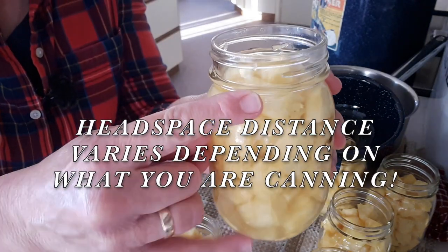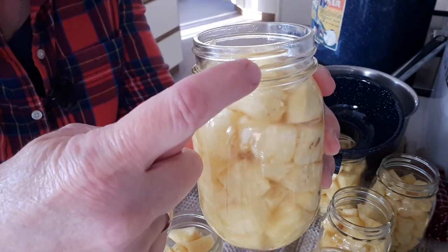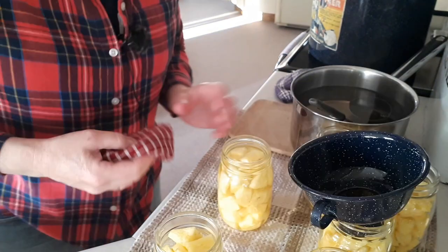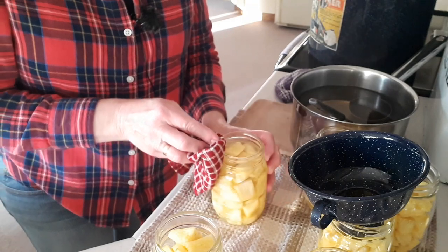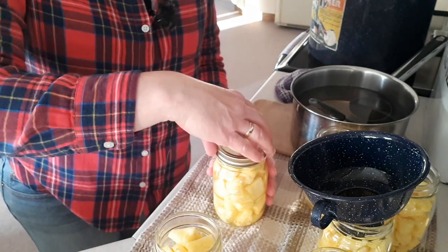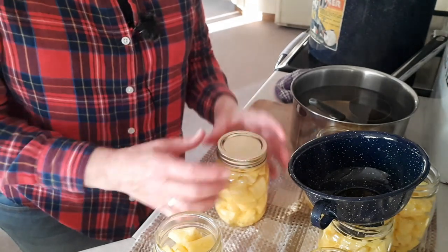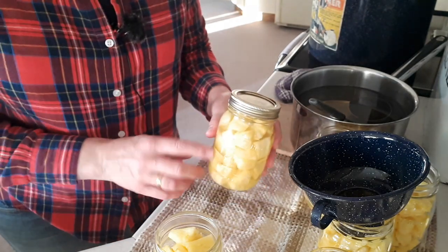There are three lines on your jar: the top line represents a quarter-inch headspace, the middle one a half-inch, and the bottom one an inch. So you want to get your liquid up to about the middle line. Once the liquid is adjusted to proper headspace, wipe off the rim before you put the lid on, then put the lid on finger tight. You don't want it too loose — that'll allow water into your jar from the canner. You don't want it too tight either. Just a little bit tighter than finger tight.